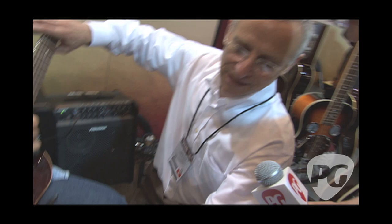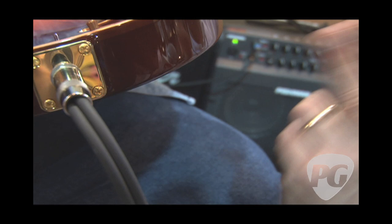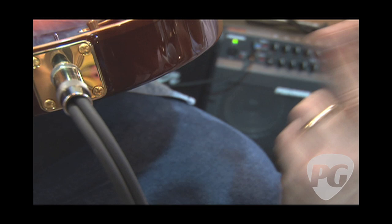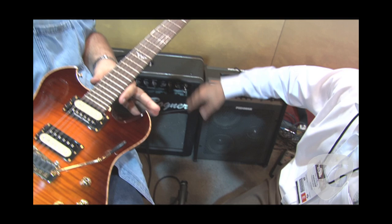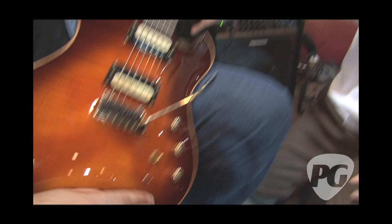Take a look at this — it's got a quarter-inch jack. It's a really smart jack because what it does is split the signal. If you plug in a tip-ring-sleeve cable, it's going to split the signal so we can run one signal to an acoustic amp — this little Fishman right here — and then run the magnetic signal to this Bogner Alchemist. When we flip down this way, we're magnetic only and running through the Bogner.